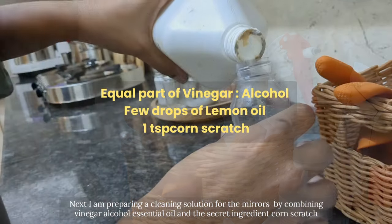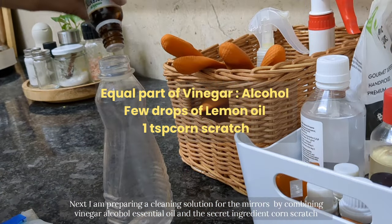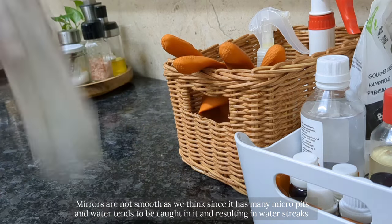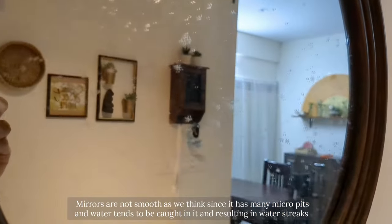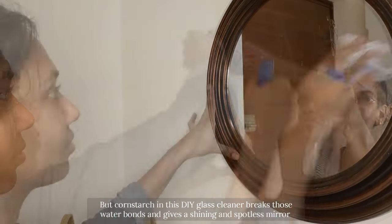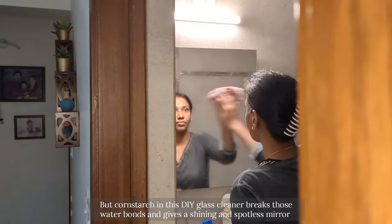Next, I am preparing a cleaning solution for the mirrors by combining vinegar, alcohol, essential oil and the secret ingredient — cornstarch. Mirrors are not as smooth as we think; they have many micro pits and water tends to get caught in them, resulting in water streaks. With the cornstarch, it breaks the water bonds and gives a shiny and spotless mirror.